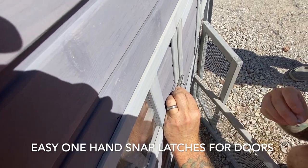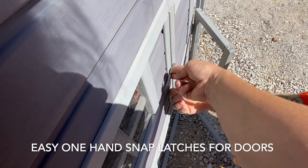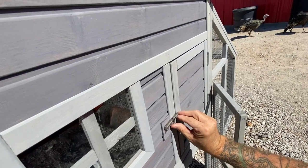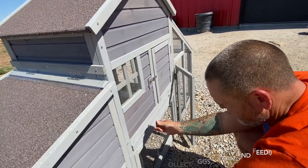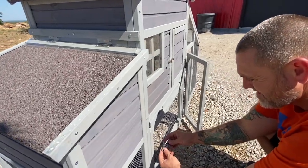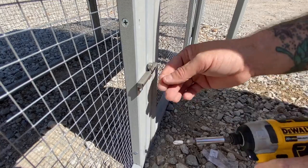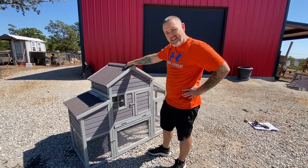All right, can somebody hold that for me right there? I like how they're spring-loaded. So you have to have it going to pull for a latch, so they're all going to be like that. And that is a completed chicken coop.